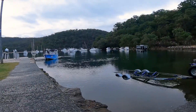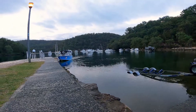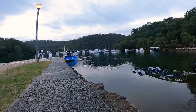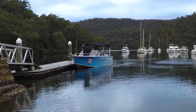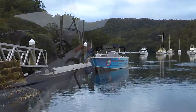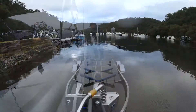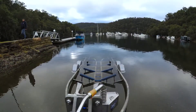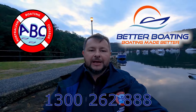Bring the boat in towards the wharf, back to neutral. Reverse and wheel towards the wharf to bring the stern in, in and out of gear just to keep that direction changing but not going too fast in reverse. As we get nice and close, climb across, grab my stern line, make the stern line fast, bow line on, and then we can move the trailer. So there you go, we've got the boat alongside the wharf. We took our time, prepared ourselves, took it nice and easy — no stress. If you want some help, give us a call: 1300 262 888, Better Boating ABC. Cheers!